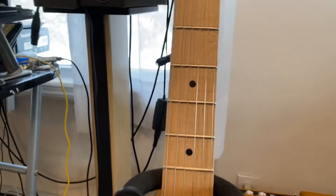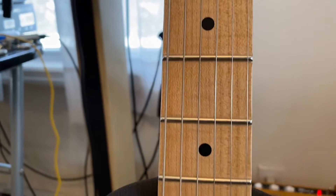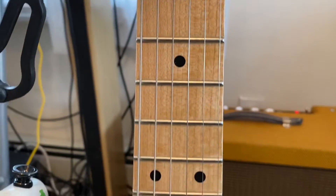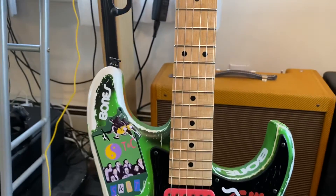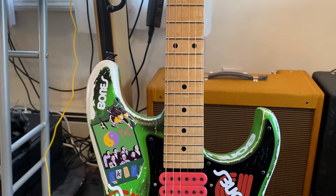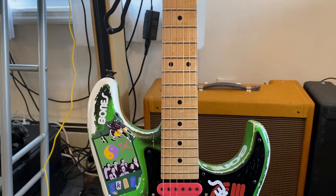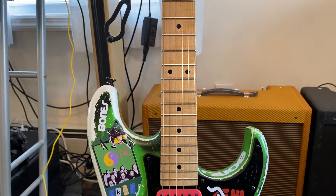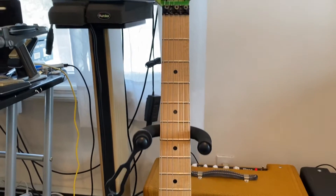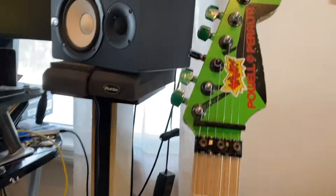The neck is a maple cortisone neck from MusiCraft. It has some flame in it — I don't know if you can see that, maybe a little bit of flame. The fret wire is jumbo fret wire, 6,100 frets. The neck profile, if you want to get one of these from MusiCraft, is the Pro Mod — the Charvel Pro Mod neck.